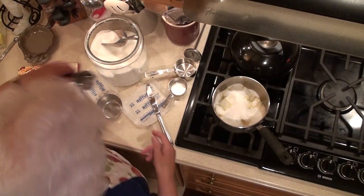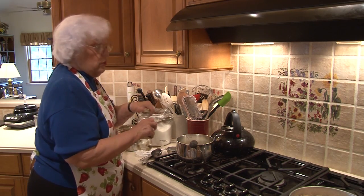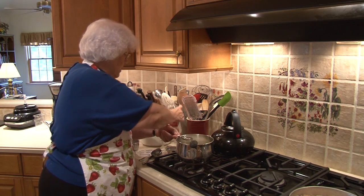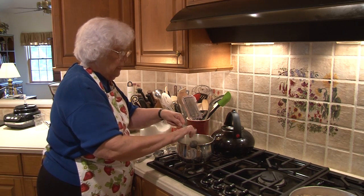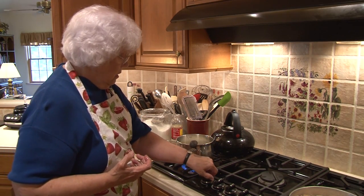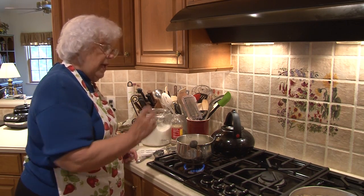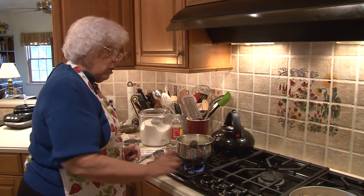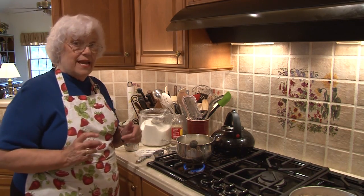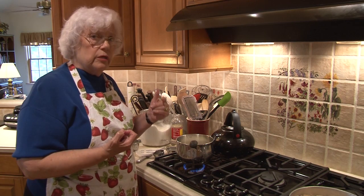I already measured three tablespoons of water and I'm going to add one tablespoon of clear corn syrup. I make five or six recipes of this every Christmas and give it out as gifts to family and friends. This is a new cooktop for me so I have to sort of feel it out — it's a high-power burner so I'm not going to start it off too high. I want to melt the butter and sugar together. The whole process is going to take about a half an hour.